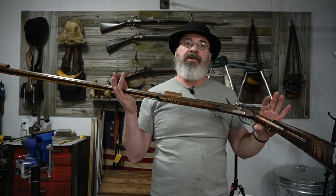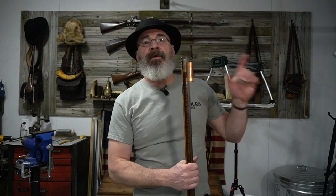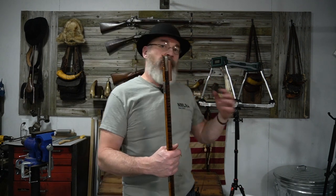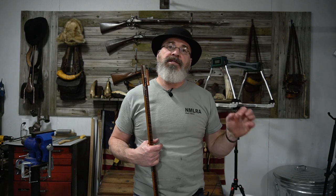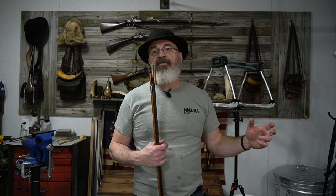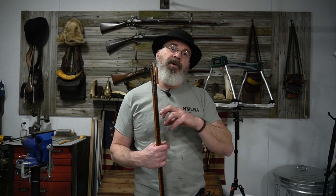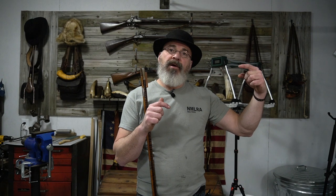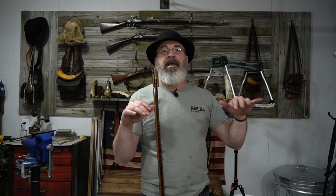We're now ready to get this thing to the range. Part two is going to be out at the range. We've got the new chronograph, so every shot will be chronographed, because we want to see the difference in velocities we get with different powders and different patch-ball combinations. If we get the same powder but two different size patch-ball combinations, we want to see what our pressure differential is. If we're using a 1F powder with the same patch-ball combination, we want to see what the differential is, and also how far we have to go up with the coarser grain powder to get the same velocities.